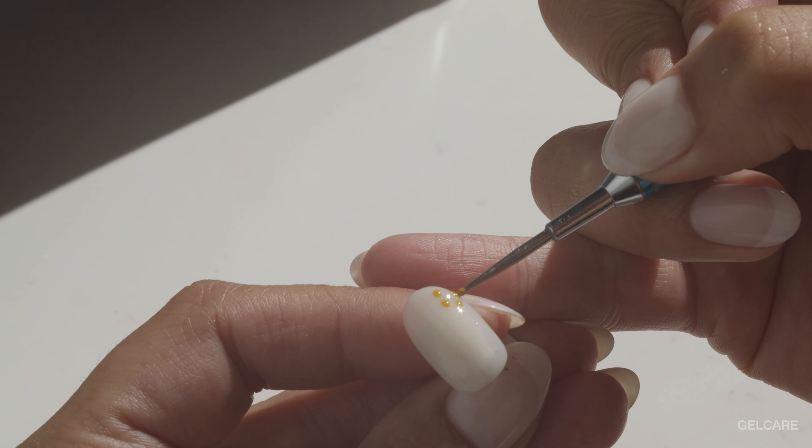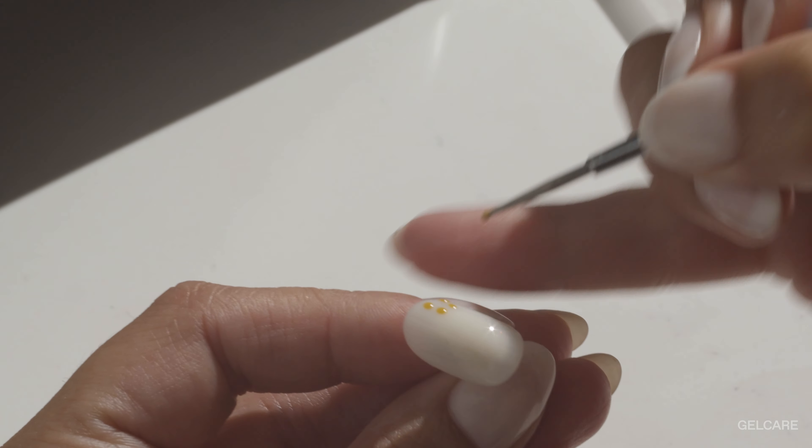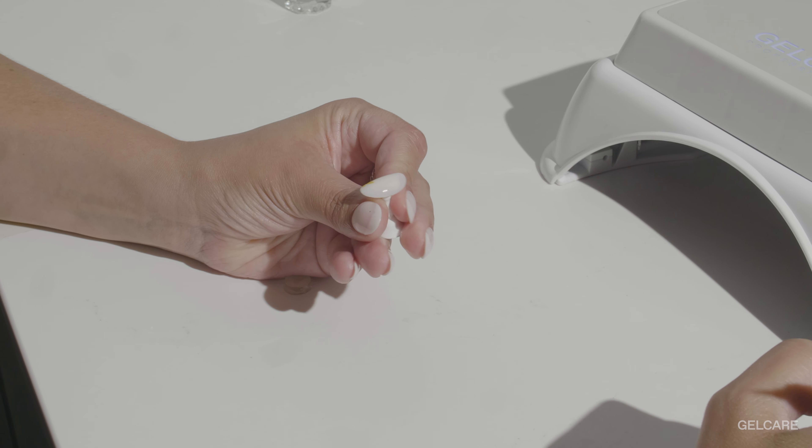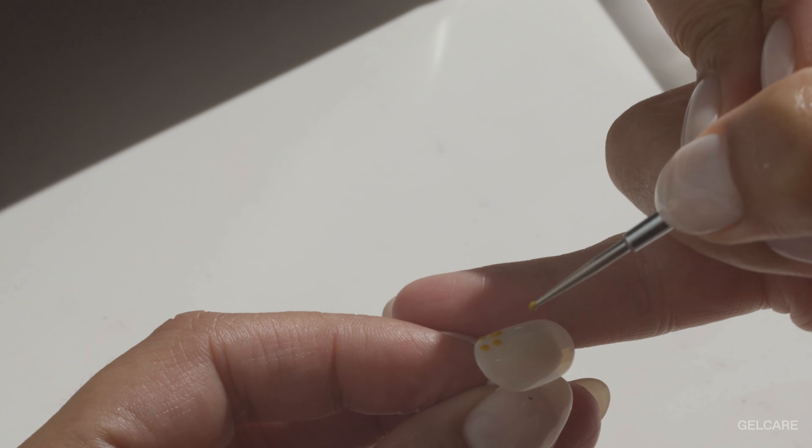Once you finish your base or bottom coat, it's time to get started on the flowers. Using your dotting tool, determine the placement of your petals by placing small dots of wild honey equally spaced in a circle. Keep in mind that the center of your circle will become the center of your flower. To shape your petals, use your dotting tool again to spread out each dot into a teardrop-like shape. To create the outer tip of your flower, with very light pressure, define the edge of your petals.